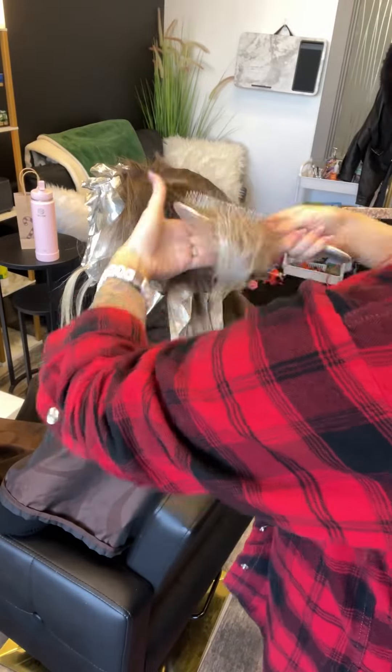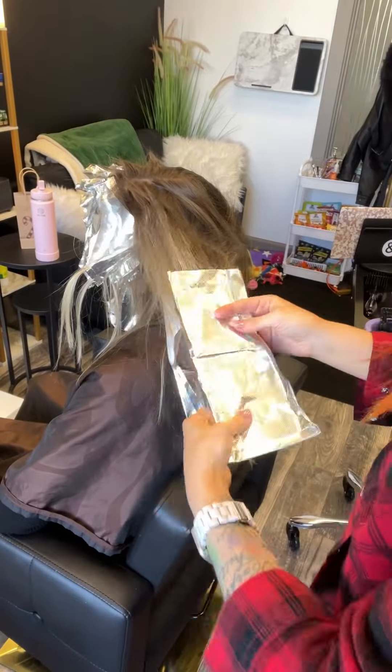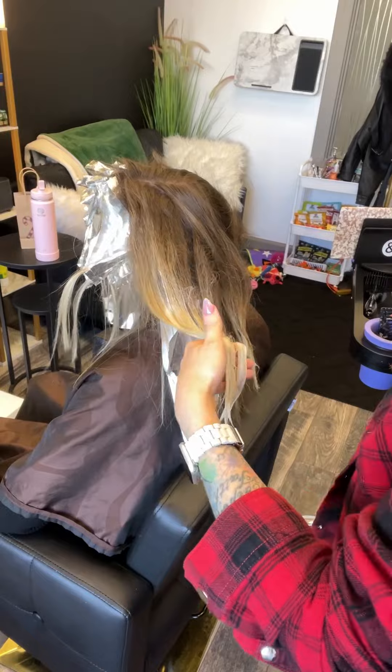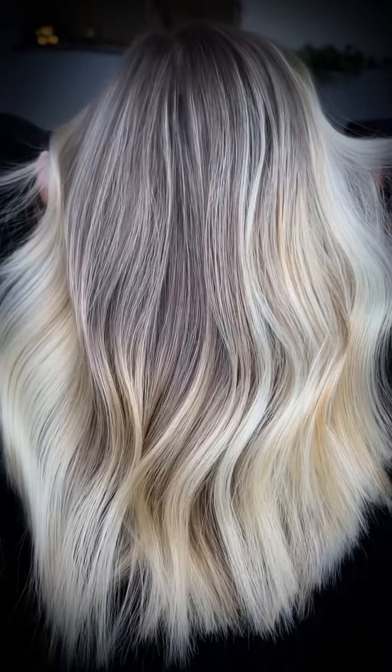Now when we take out these teasies, see how I'm taking my brush underneath and then working through, pressing that lightener so it's all staying in that foil. Then I'm going to take my brush and go underneath. I ask my client too: does this hurt? Here's the result.